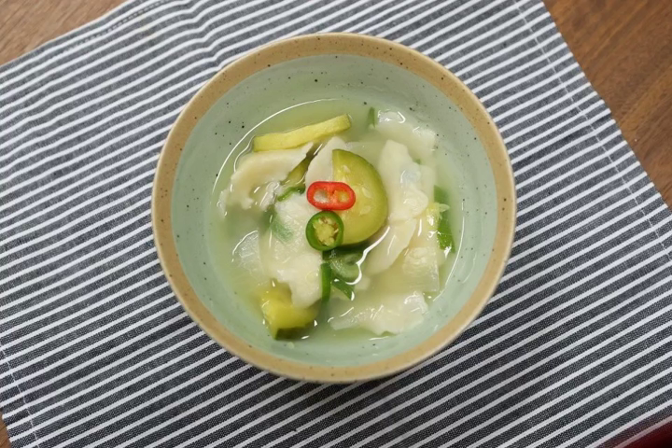Korean people began to eat sujebi and guksu noodles, both dishes made of wheat flour, from the early Goryeo period, but the name sujebi dates from the mid-Joseon period.